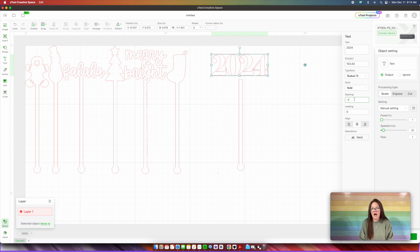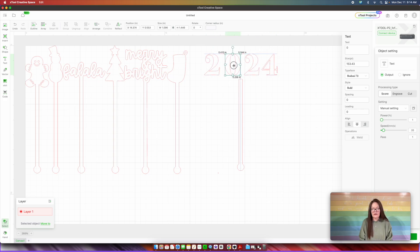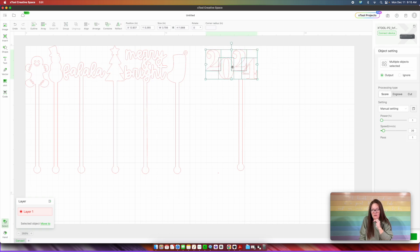However, I am not going to do that because I want to make these a little funky. What I'm going to do is now that I have the text, copy and paste and delete everything but the two. Then I'm going to copy and paste again — I only want the zero this time. And this one I only want the four, and we're going to copy and paste that too. Now what I can do is just rearrange these up and down however I want. So I've arranged my numbers the way that I want them to look.